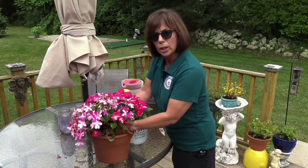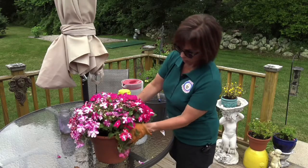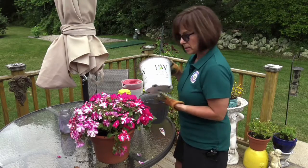Then you put it in its brand new home — this pot right here. Make sure it's nice and straight. You don't need the old pot anymore.